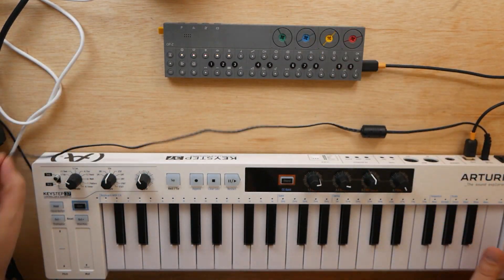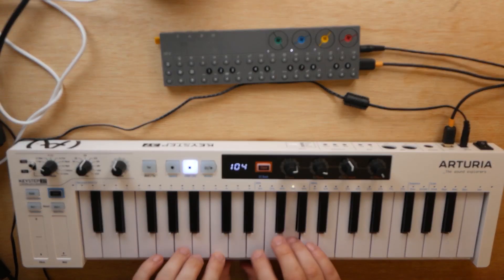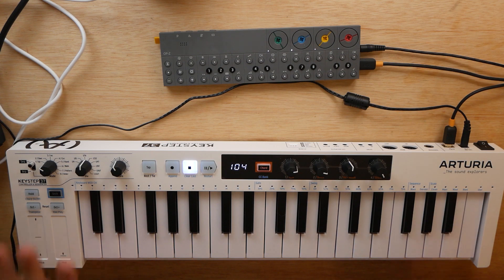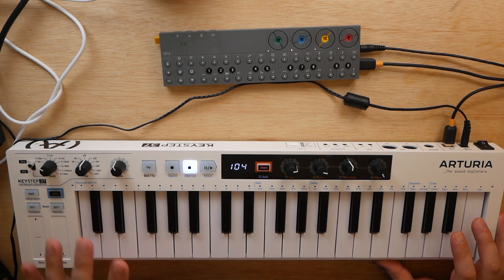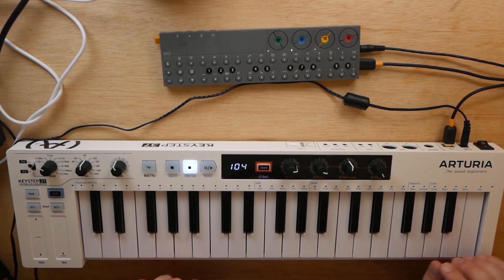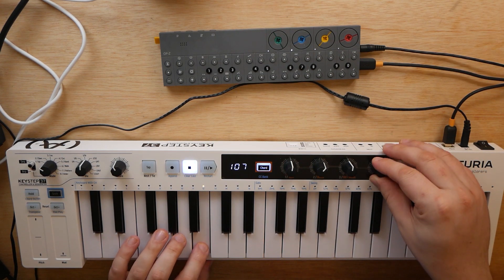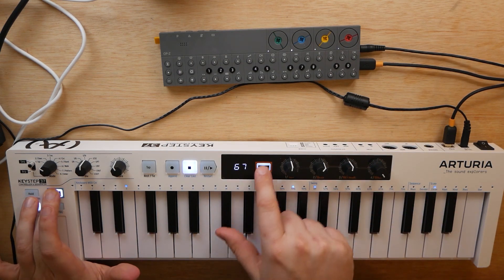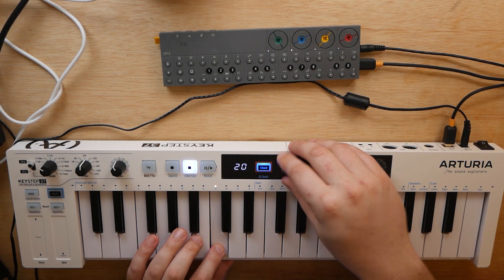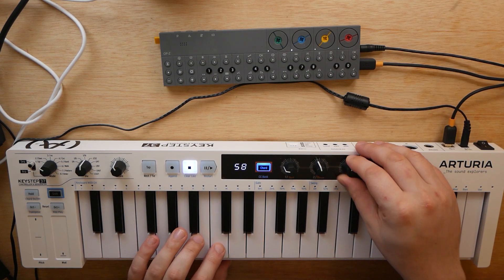Plug the other end right into the OP-Z. Turn the OP-Z on, wait for it to boot up, turn on the Keystep, and plug the OP-Z back into my audio interface. It's working just fine. To get the knobs working, you first need to go on your Mac or PC and download the MIDI Control Center software from Arturia. Once there, plug the Keystep into your computer via USB and set the knobs to whatever CC you'd like. I have them set to basically work with the four knobs — on bank one: bass parameter one, bass parameter two, filter resonance, and filter cutoff. Bank two: attack, decay, sustain, and release.